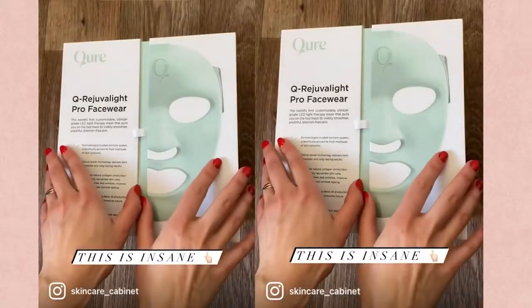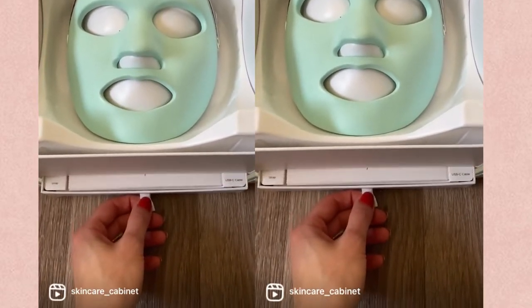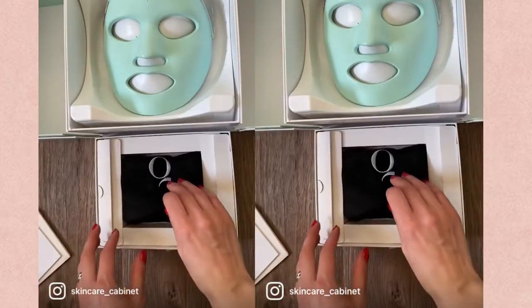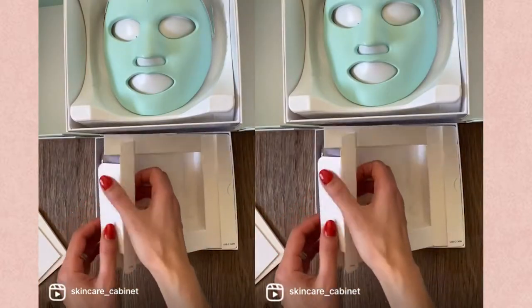So let's begin with the packaging. I think this packaging is very original and it just makes this mask feel even more special. It also has a little drawer at the bottom where you'll find all the extras like the manual, storage bag, strap for the mask, and USB cable.